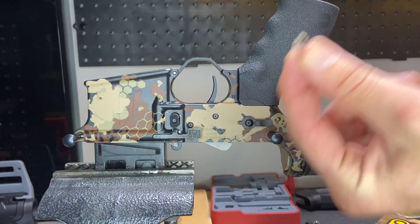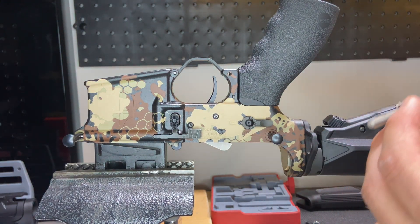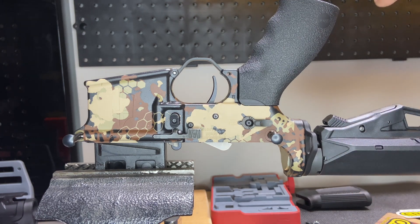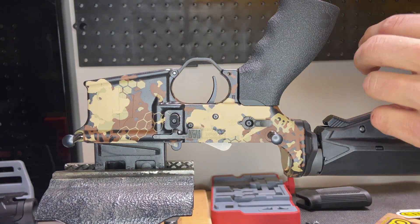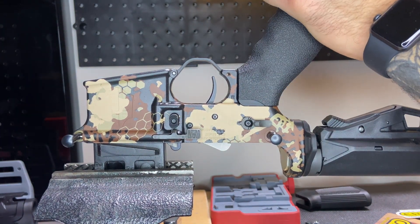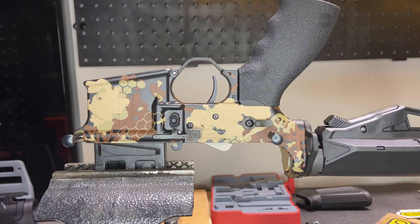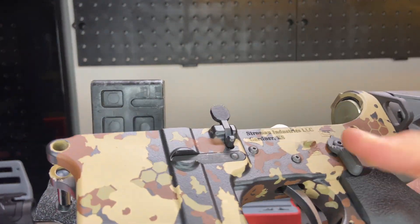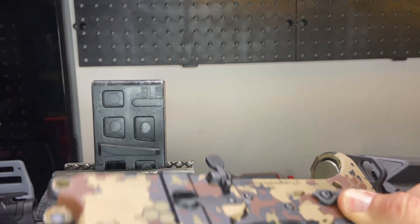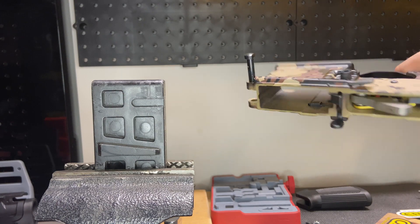Get your new screw and star washer. Load that up, and you just guide that in. And that, my friends, is how you replace a pistol grip. Fairly easy. You always want to make sure your safety selector still works. Make sure nothing was lost. And we are good.